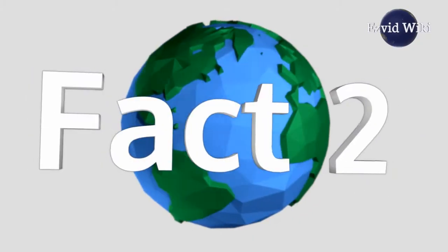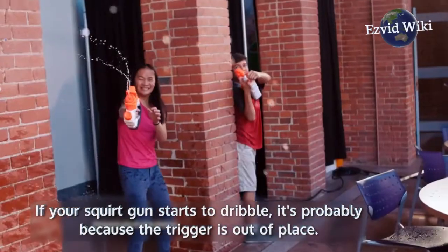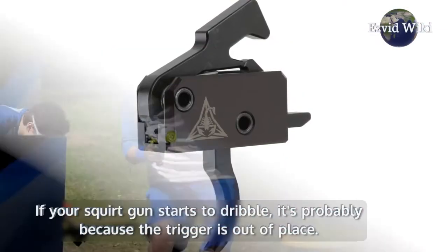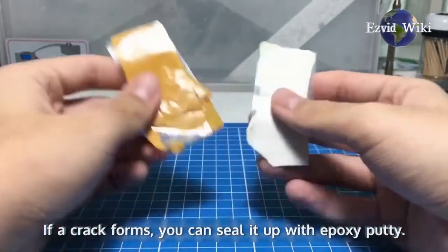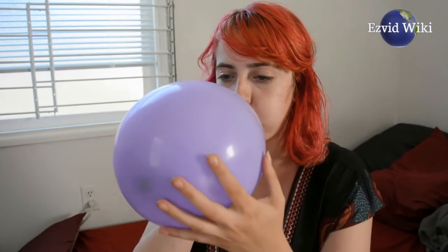Fact number 2. Many problems with water guns are easy to fix. If your squirt gun starts to dribble, it's probably because the trigger is out of place. Simply give it a few pumps and it should be back to normal. If a crack forms, you can seal it up with Epoxy Putty. It's waterproof, and it expands to provide a solid hold.